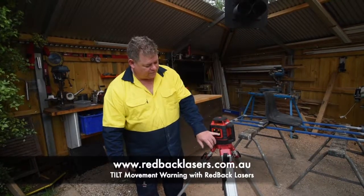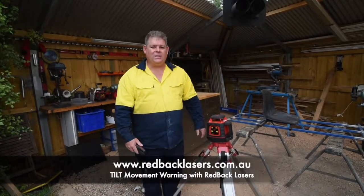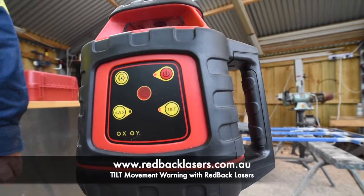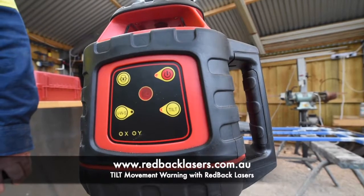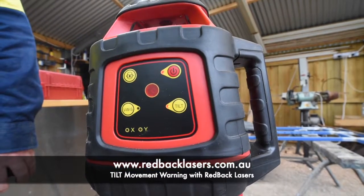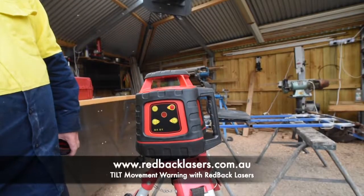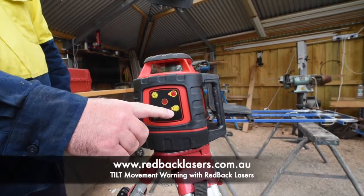With the tilt function, if we activate the tilt button, that laser is now set at that height with that security feature. So if somebody does come along and accidentally knock your tripod and alter the height of your laser, the tilt button is going to flash, the laser is going to shut down and it will not start again. We're going to be alerted because our laser is not working and we're going to see that the tilt button is flashing.